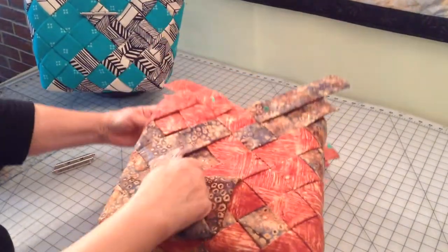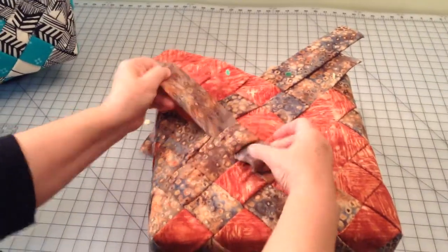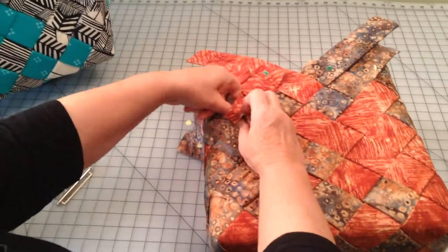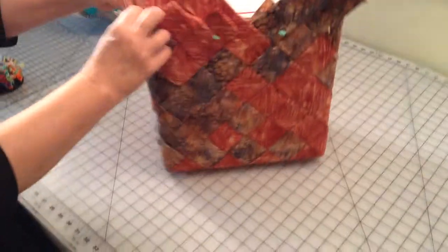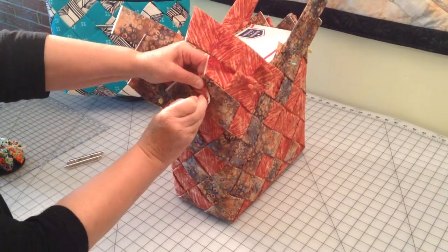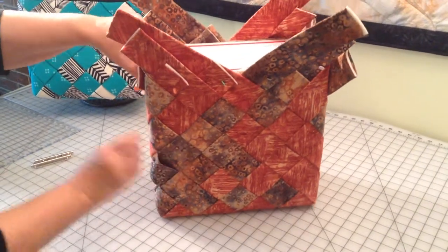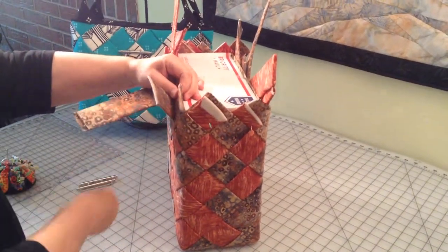We're going to pull this out and lay it flat, because sometimes that last strip is always the trickiest one to get in there. Pull that nice and tight, weave it under, over, under, and over — make sure these are laying nice and flat. Wrap it around the corner and pin it. Then go all the way around the box and make sure you don't have any strips that are a little less tight. If you do, just pull on them, pull them all the way through, up to the top, and then pin them in.